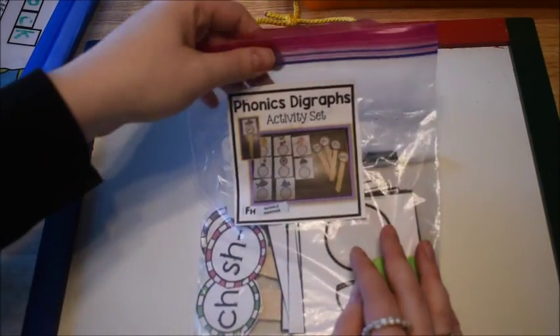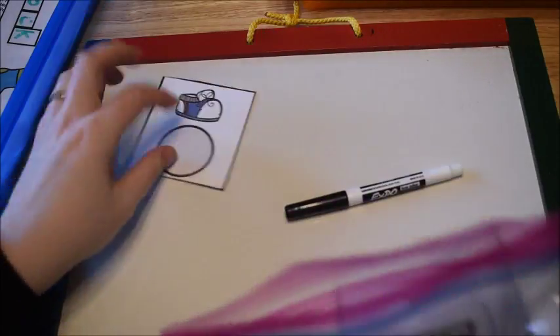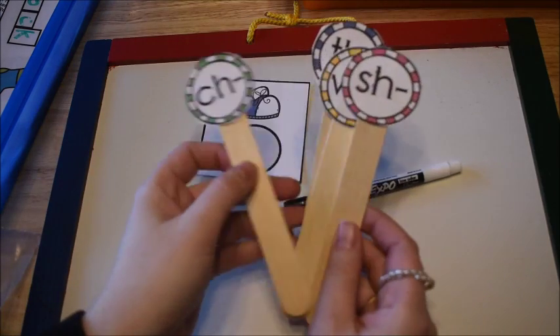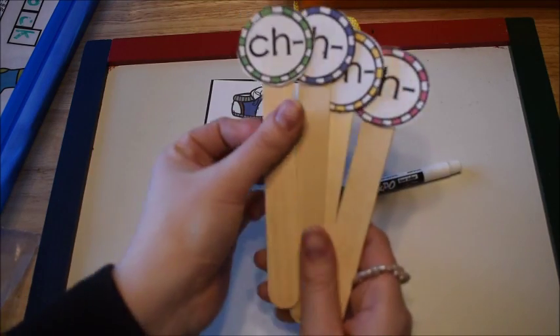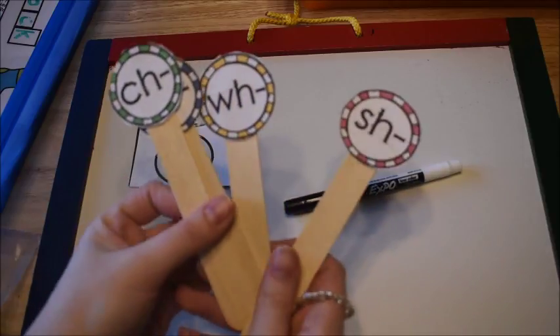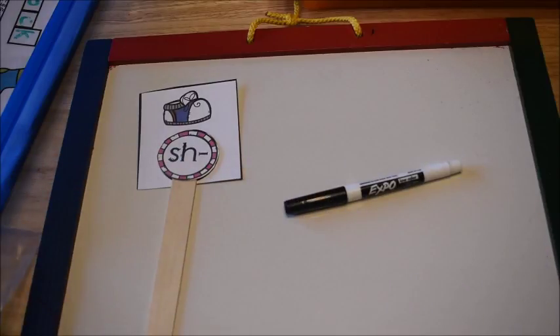This next activity I'm going to use on a small whiteboard for a dry erase surface. He's going to do the phonics digraphs activity set — I'll leave a link below. He takes a card, and I have popsicle sticks with digraphs attached: SH, WH, TH, and CH. He looks at the card — for example a picture of a shoe — and puts the proper digraph stick on it, which would be SH.